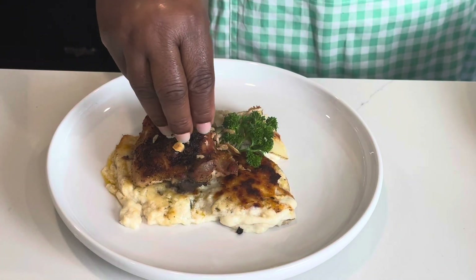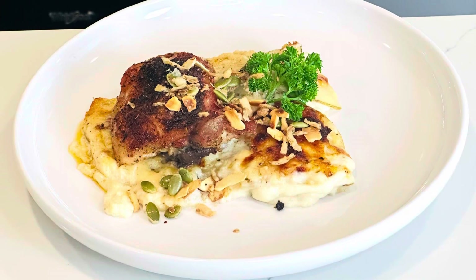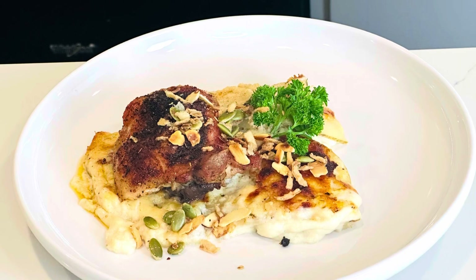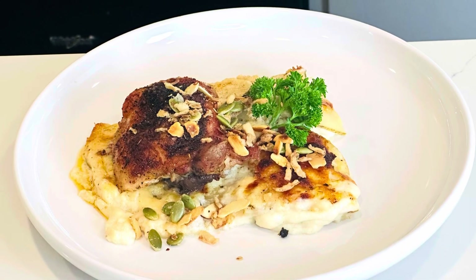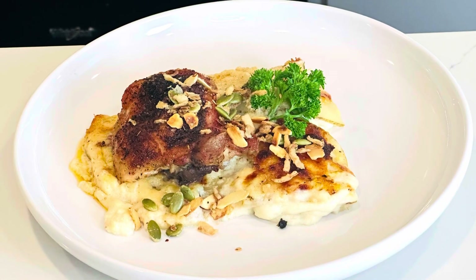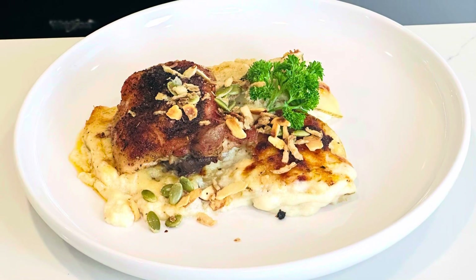I added chicken — you don't have to have it. There's always going to be a crunchy effect in my food; I added some toasted slivered almonds. And there you have it, my friends. Thank you for watching. Like this video, share it, follow me on all social media platforms, and please head to my YouTube channel and subscribe. Thank you for watching — I'll see you next time on Priscilla's Kitchen.